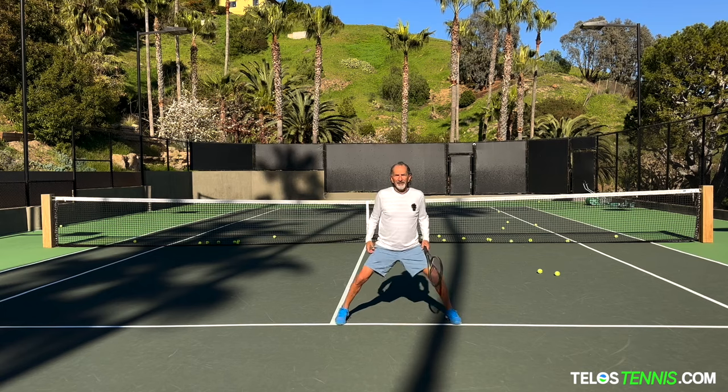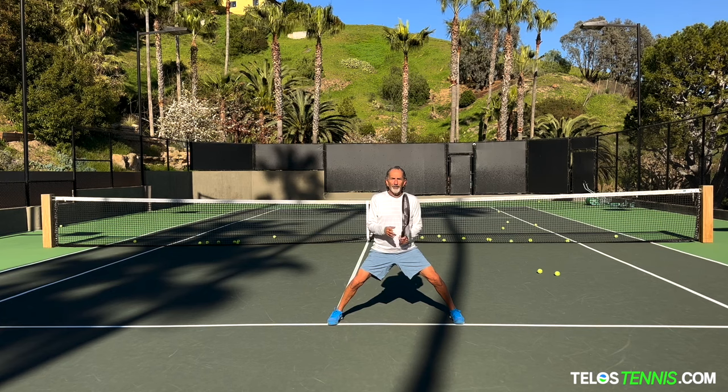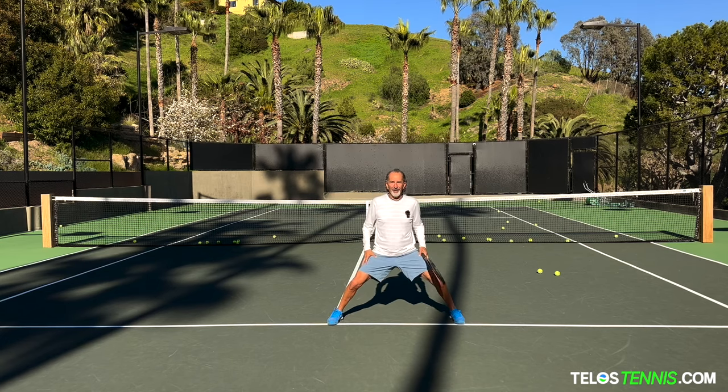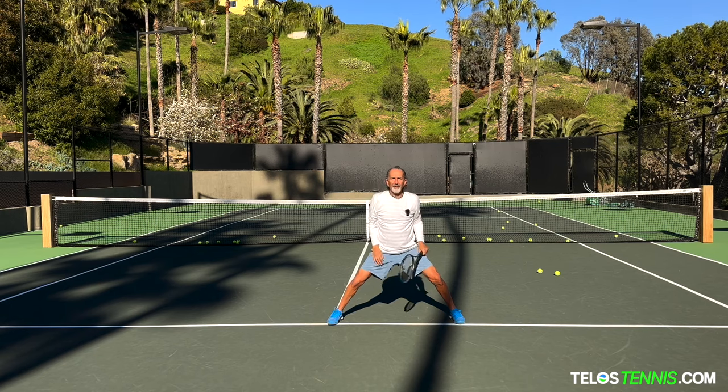So you're like this — go even wider where you can't go — and from here, all you're going to do is volley. When you volley, you're not going to move. You're not going to stand up because you barely can. Thighs are engaged, you're down here. You're not going to be reaching out to try and keep the ball away from you. You're just going to be here and volley.